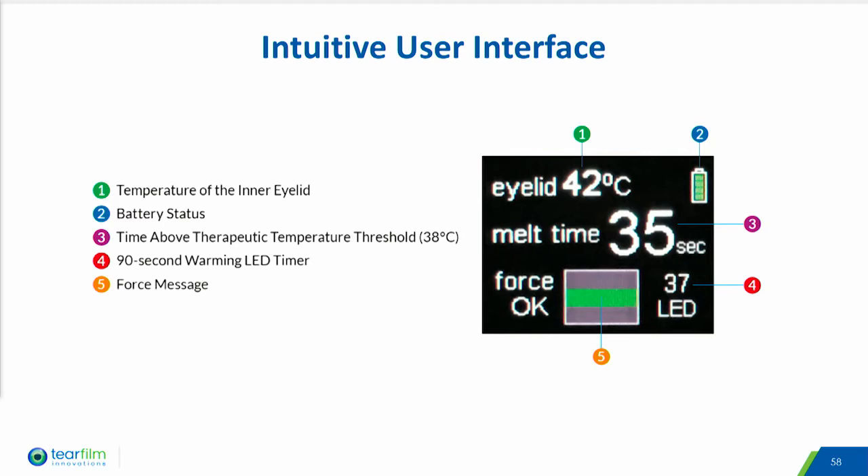The user interface displays a lot of information to help in the treatment of the patient. The top number is the actual eyelid temperature, which is measured by sensors in the smart tip disposable.